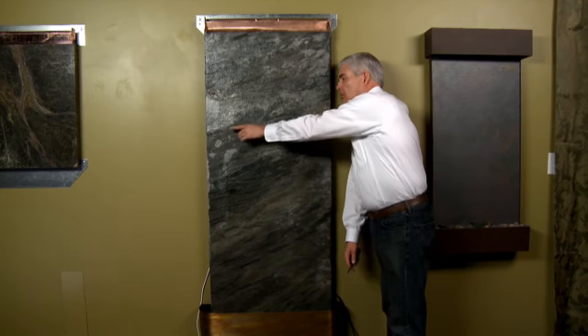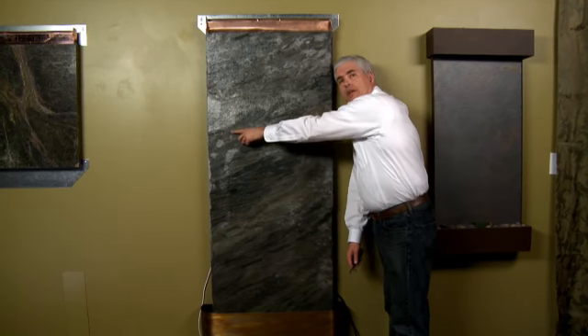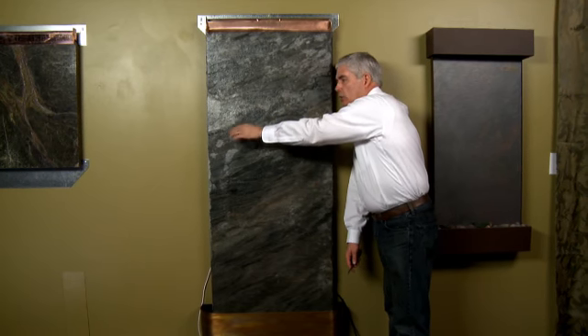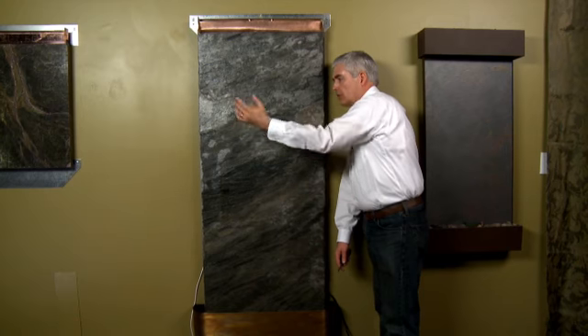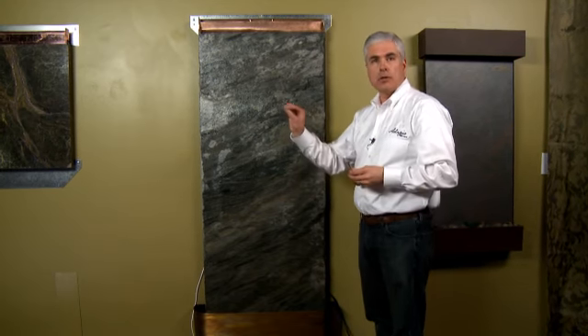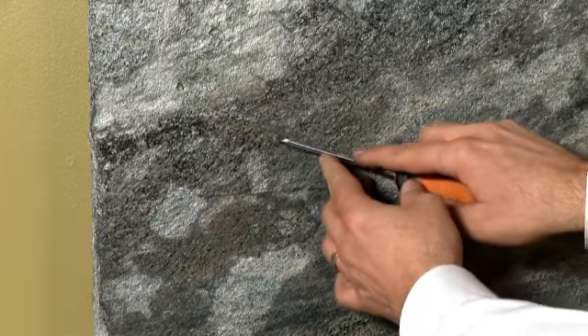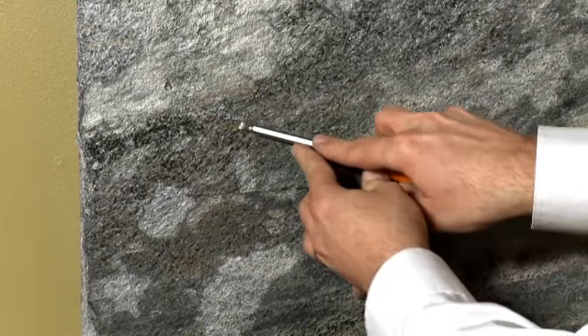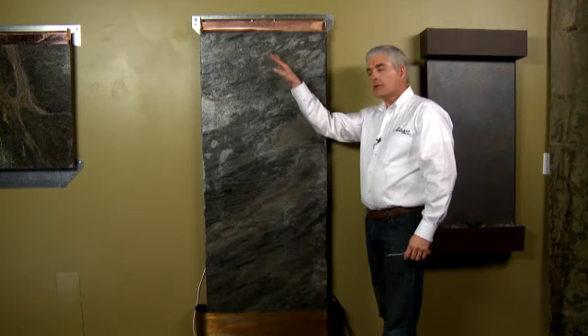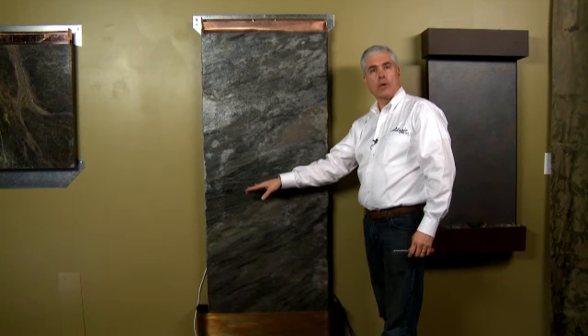If it's hitting a little point — like this little rough edge right here — you might see it hit there and every once in a while a little bit of water will jump off the stone. In that case, you just want to take either a chisel or a screwdriver, maybe even a little piece of sandpaper, and just gently rub against that rough area until it smooths out. Then you can turn the water back on and see if the water is flowing smoothly over that point.